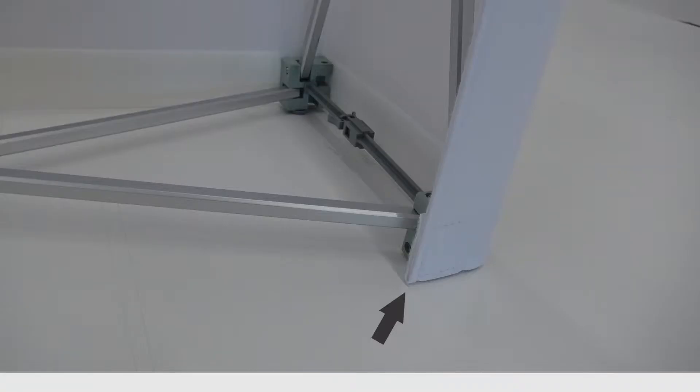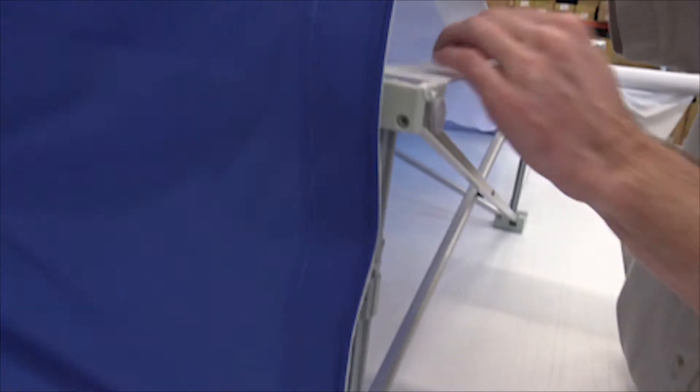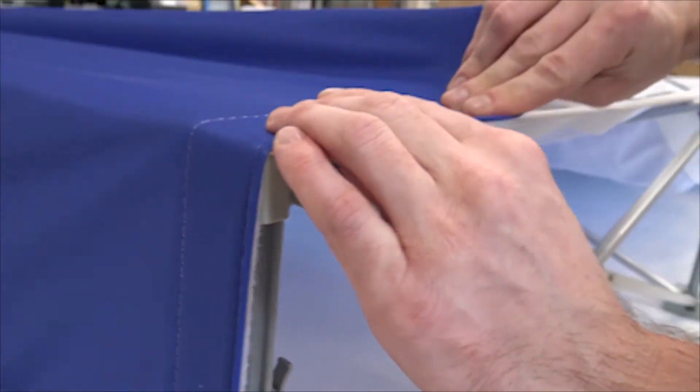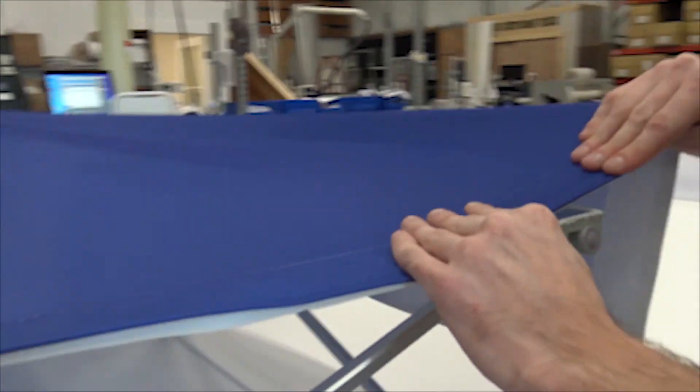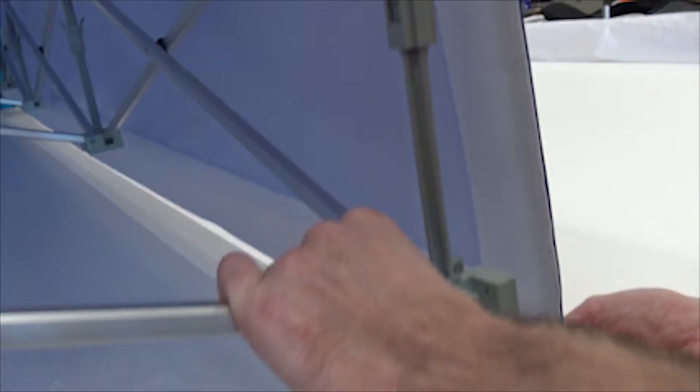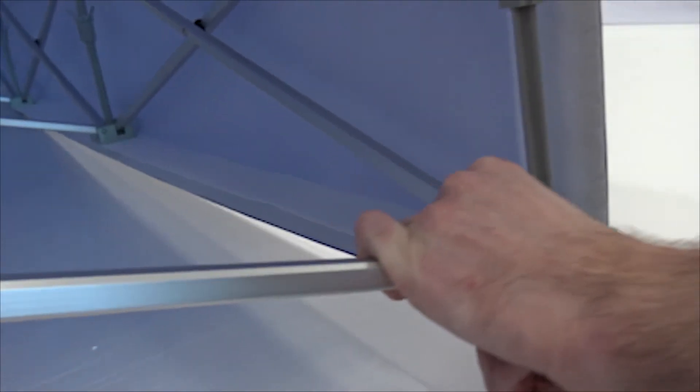The ending point should look something like this. If you're not even, you can take off the Velcro and try again. You're going to want to start from the top or the bottom and lay it across the Velcro evenly, then pull it down towards the opposite side. This will create a very good stretch when it pops back up again.